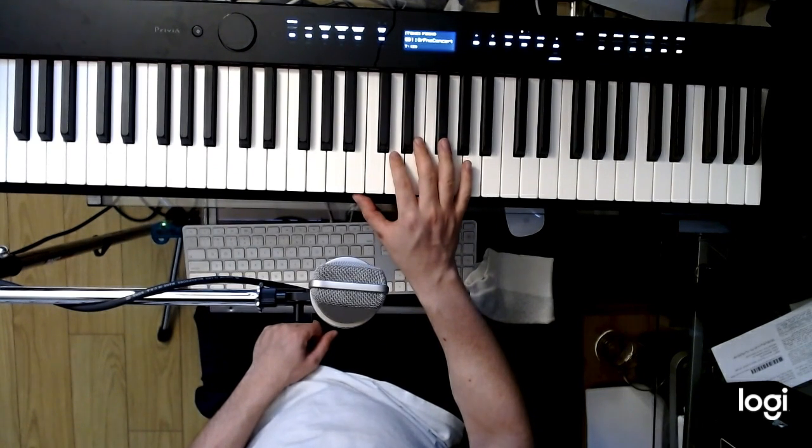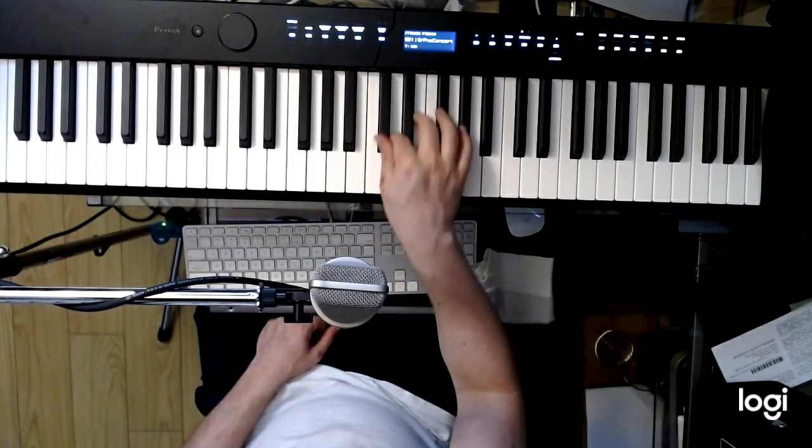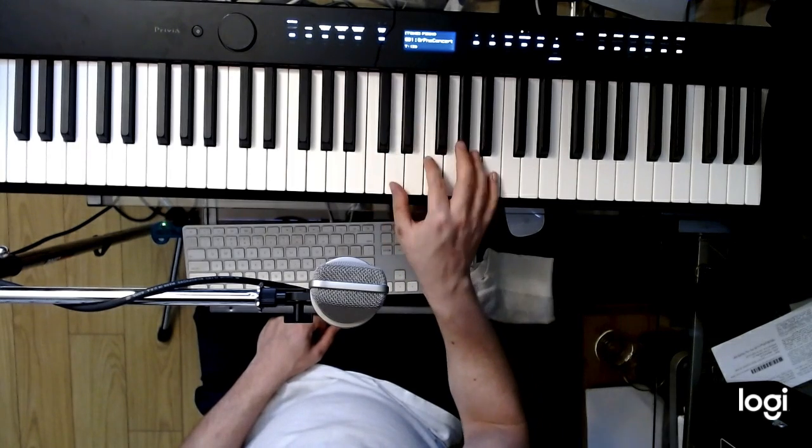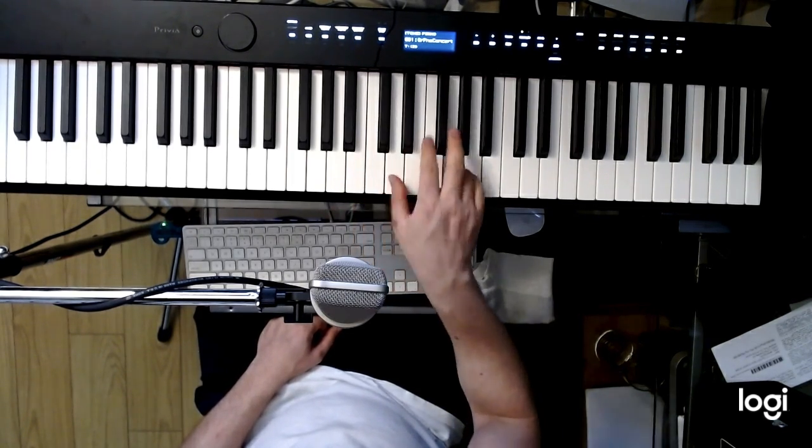One, two, one, two, one, two, ready, and. One, two, one, two, ready, and.